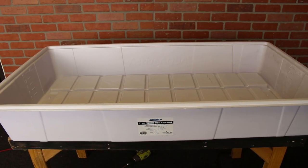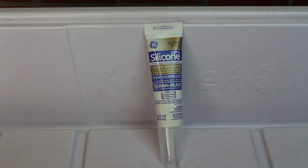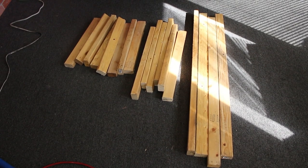For this project, I'm using a 2x4 tray, a 25 gallon reservoir, two ebb and flow nozzles, silicone seal, a water pump, some vinyl tubing, and a few wooden 2x4s.